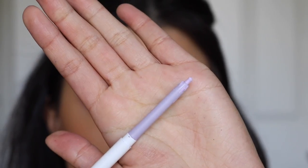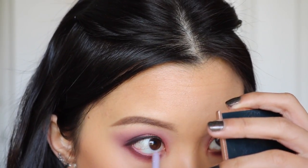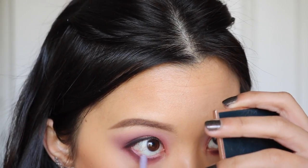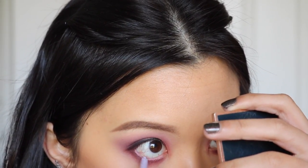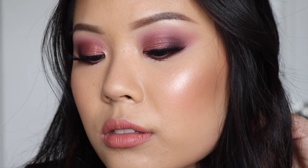Taking the ColourPop Creme Gel Liner in the shade Cry Baby to tight-line the bottom waterline, which really opens up the eyes. This is the completed look for look number one. I love how this turned out — it's very subtle and soft but still smoky at the same time. I love the mix of purples and cranberries. For lashes I'm wearing the Bedore Light from House of Lashes, and for my lip color it's the Electric Feel Luxe Lipstick from ColourPop Cosmetics.